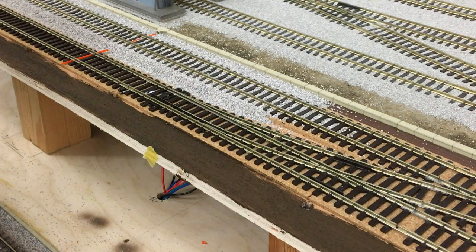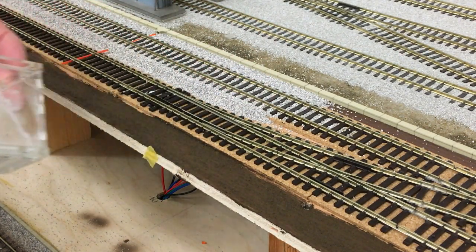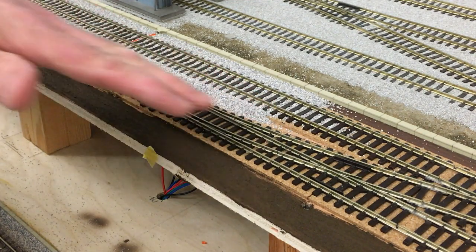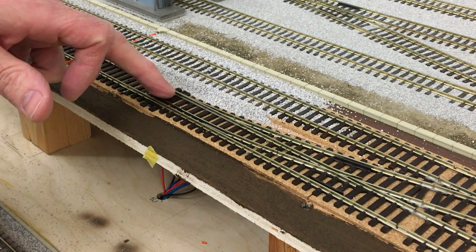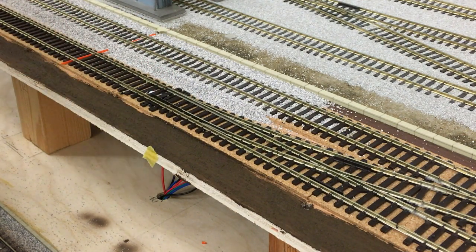I get so many questions about how I go about ballasting a turnout or a point. You can't use a ballast spreader as you would do for a normal straight piece of track or a main line. You've got to go with a slightly different approach here. You've got to keep glue and ballast away from the mechanism, because if that gets clogged up, you're never going to be able to operate the point, either manually or using the point motors that I do.